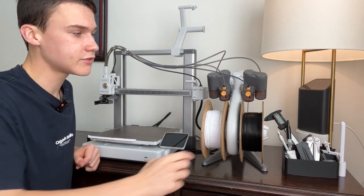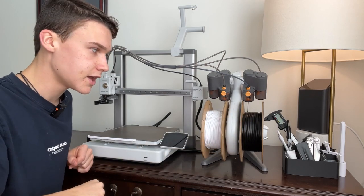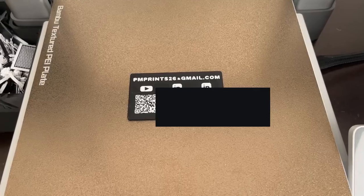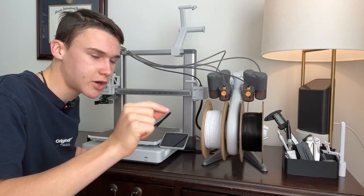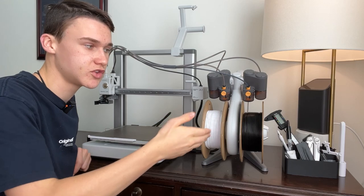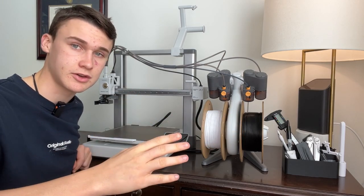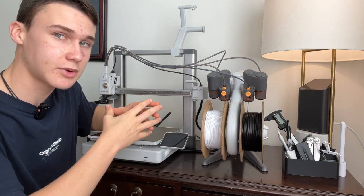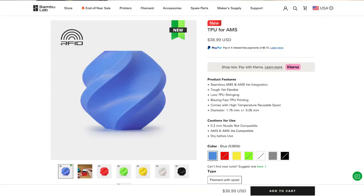For example, if you have two different colors of the same filament — a black PLA and a white PLA — and you want to overlay some text over the black PLA, you can do that easily using the slicer software to color which parts you want in white and which in black. On top of that, it opens new possibilities for combining different materials like PETG, PLA, or TPU in the same print, especially since Bambu Lab has recently released a new TPU for the AMS specifically.